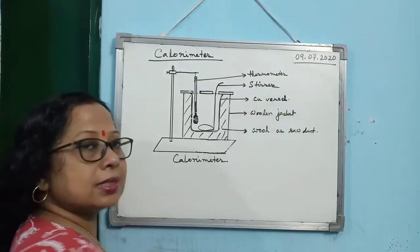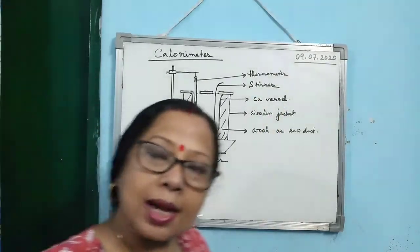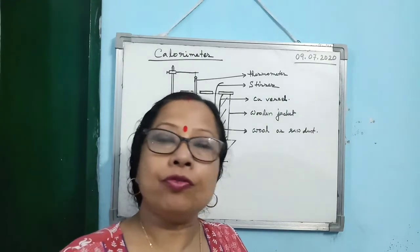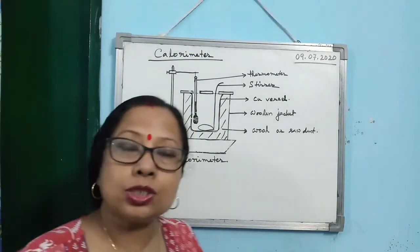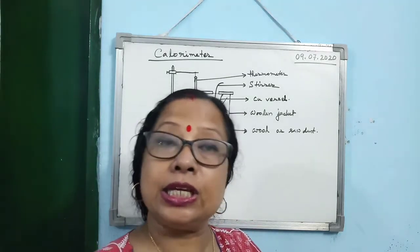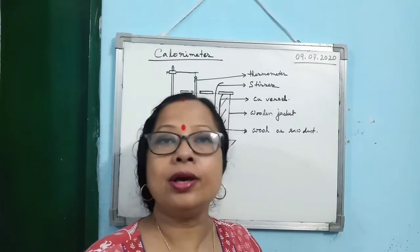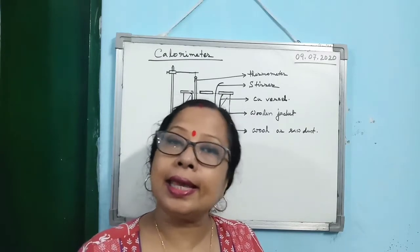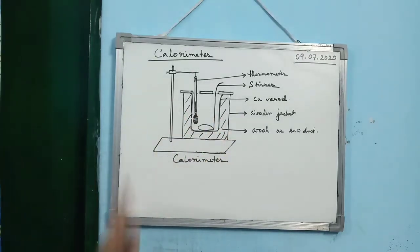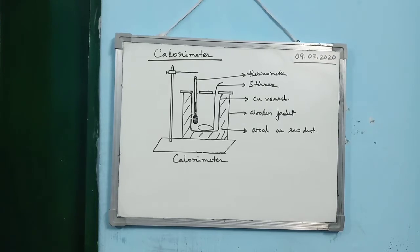What is the use of the stirrer? You can stir whatever mixture or material is kept within the copper container just to spread the heat uniformly and faster within the material kept inside the copper vessel. These are the basic parts of a calorimeter and their functions.